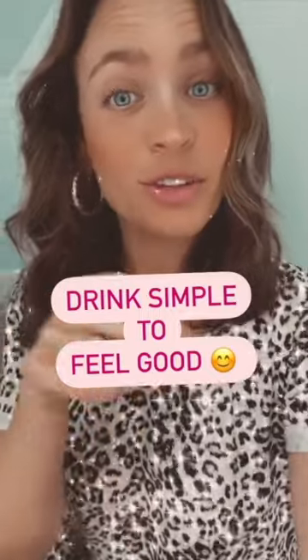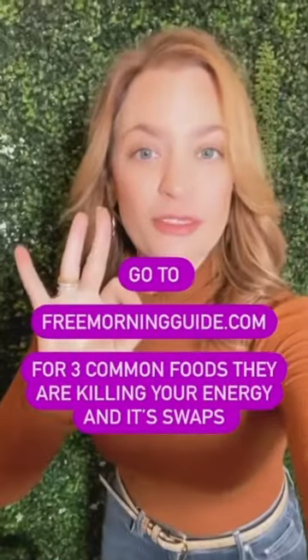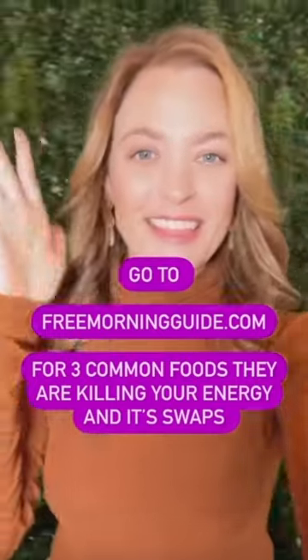You have to drink simple to feel good. Go to the free morning guide to find the three common foods that are killing your energy and ruining your mood, to start your clean eating journey.